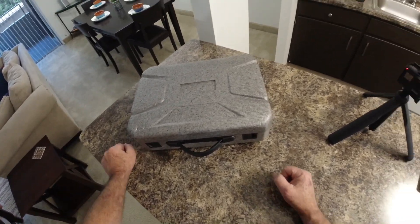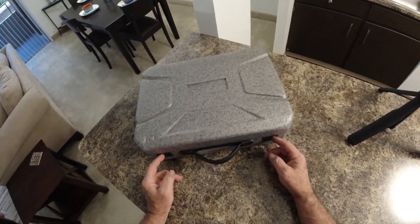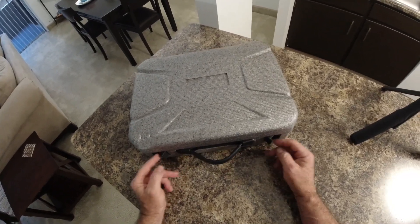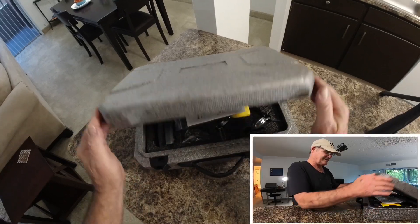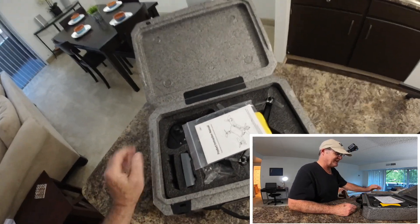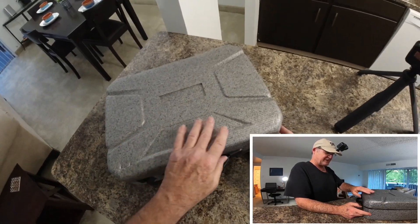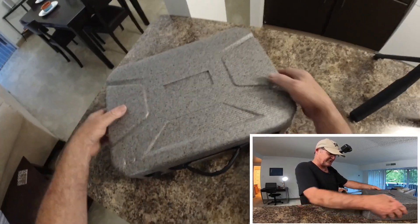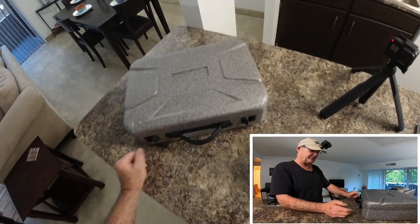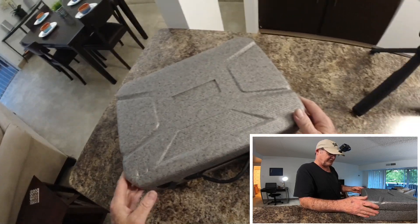Today we're going to be taking a look at the Hellaway FunSky 913 GPS drone. Let's open this case and check it out. I am very impressed with this case — it's a real nice touch. One extra good thing is that it would be almost impossible to damage this thing in shipping because it's so sturdy. It's not gonna fold down like a house of cards like those boxes do.